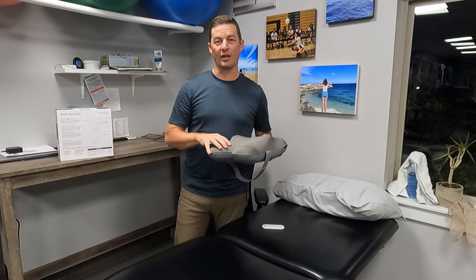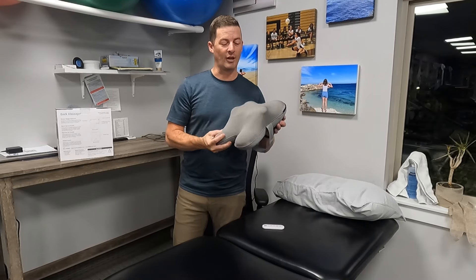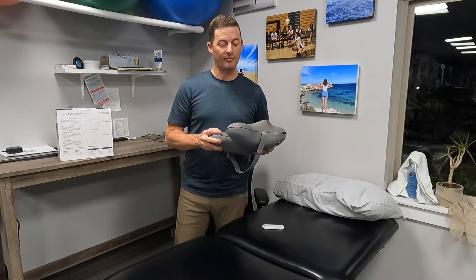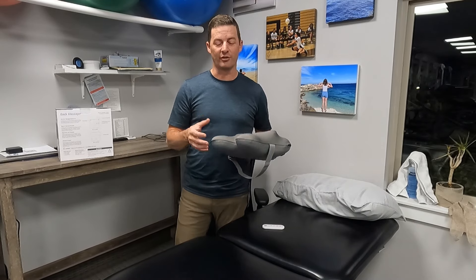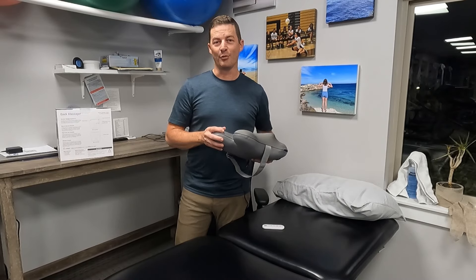That's the back massager from Bob and Brad — I'll put the link in the description below. It's a great gift idea and a great purchase for someone with back pain, neck pain, calf pain, or anyone who just wants a good massager. Thanks for watching, hopefully this review is helpful, and we'll see you next time.